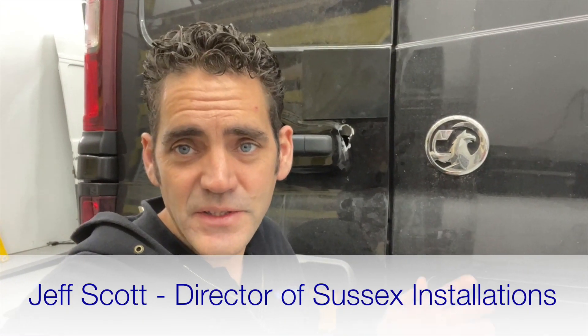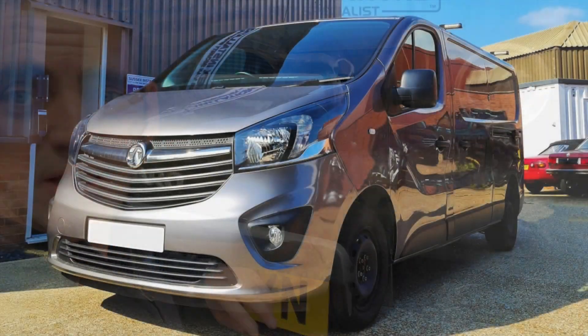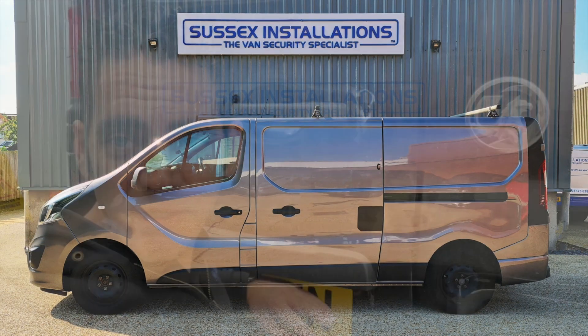Hi, I'm Geoff from Sussex Installations. Today's video is about the Vauxhall Vivaro up to the shape of 2019, the Renault Trafic which is 2014 until current, the Fiat Talento, and the Nissan NV300.